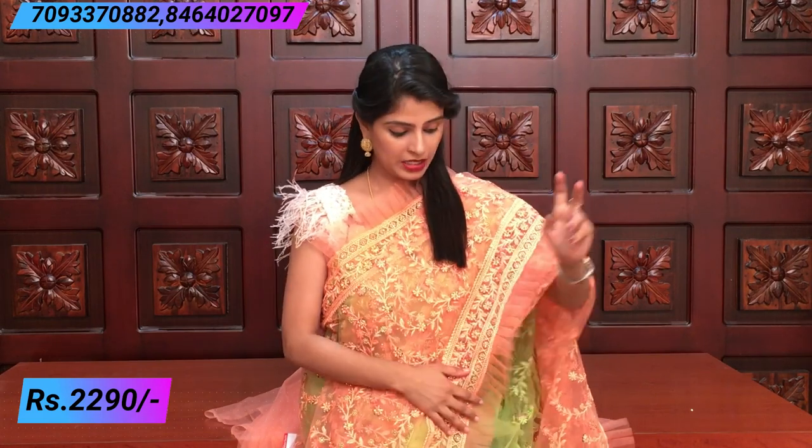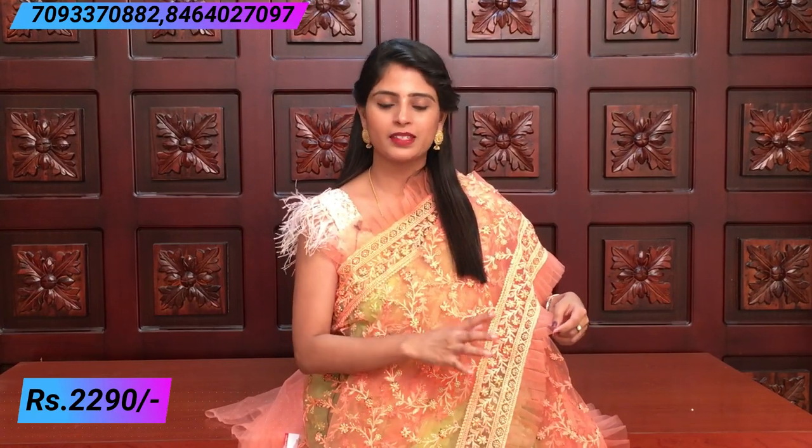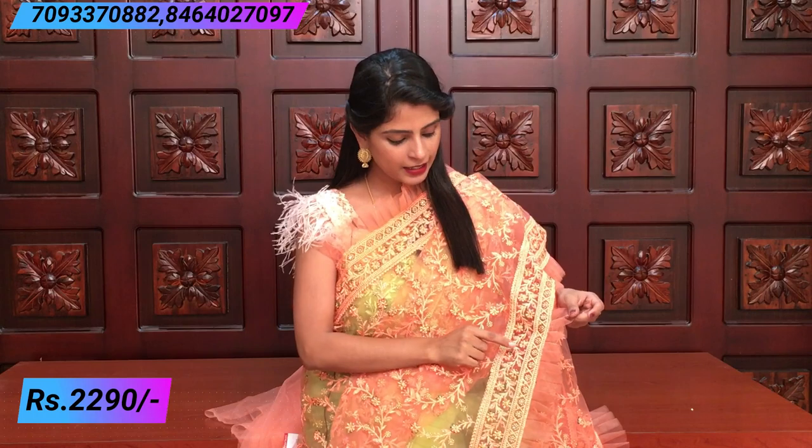The next color is orange — a nice orange color. It is very subtle and beautiful. Both sides have ruffles. The thread work is very neat and beautiful.